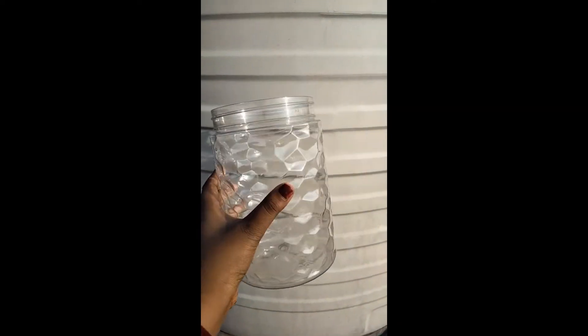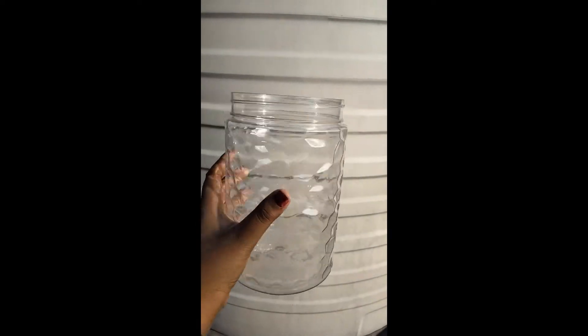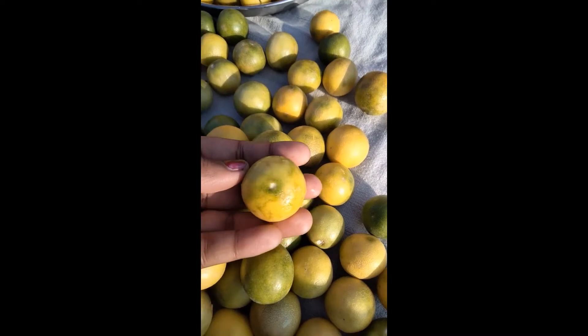Also, we have to take a clean and dry jar in which we can store our pickle afterwards. Remember to let it dry. Now take a lemon and cut it...